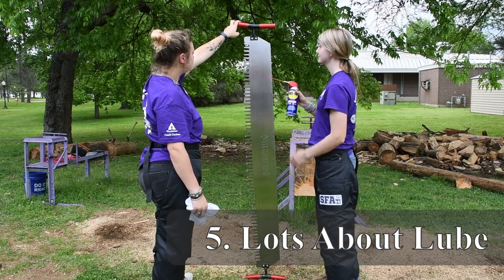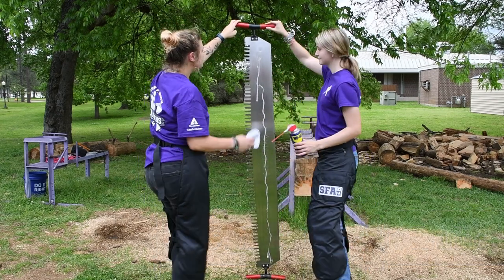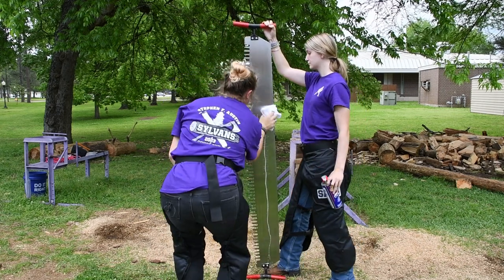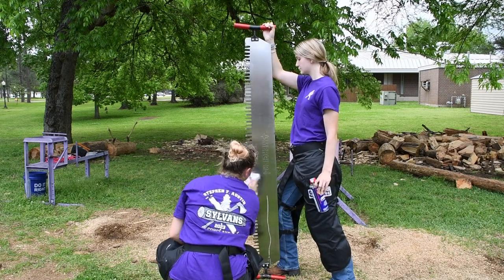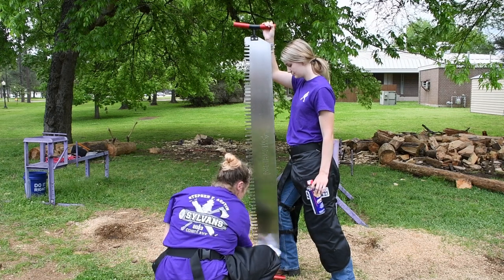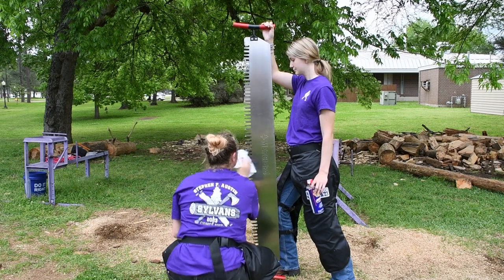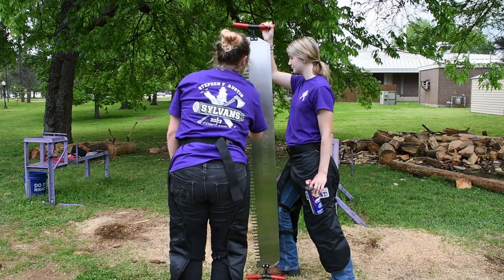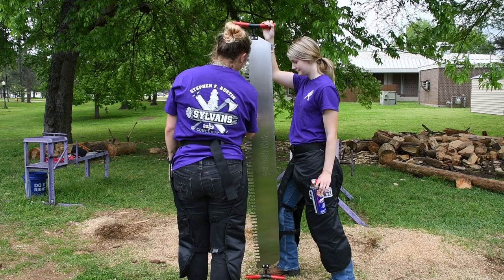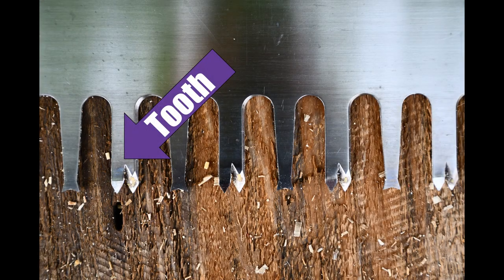For lubricating the saws, we recommend a light coat of WD-40 before competition that you then lightly wipe off. The purpose of lubricating a saw is not to prevent it from binding in the wood. For the Southern Forestry Conclave, we're cutting on hardwood species — yellow poplar and sweet gum — that do not have a lot of pitch or resin, so that's not going to cause your saw to stick. We're also cutting on relatively small pieces of wood that are really not going to pinch the saw, since the teeth cut a wider slot than the width of the back of the saw. So that's not the purpose of lubrication for a cross-cut saw at the Southern Forestry Conclave.